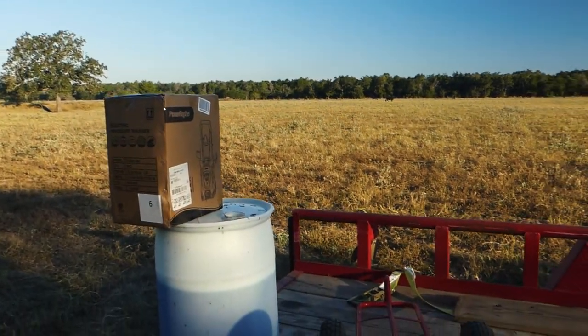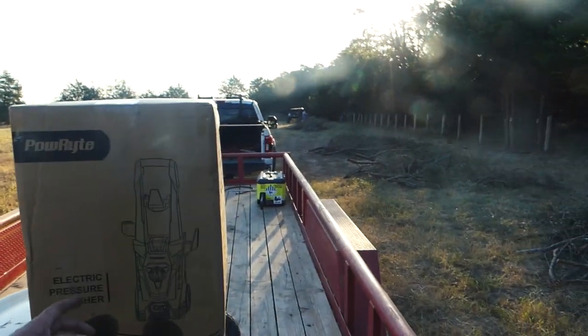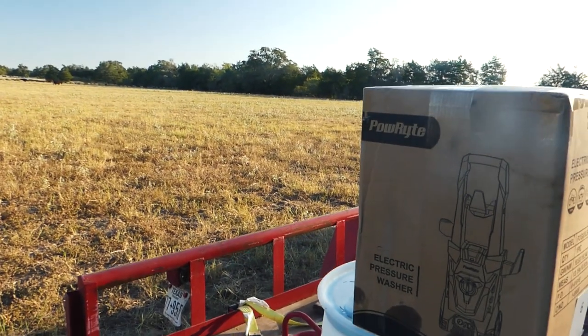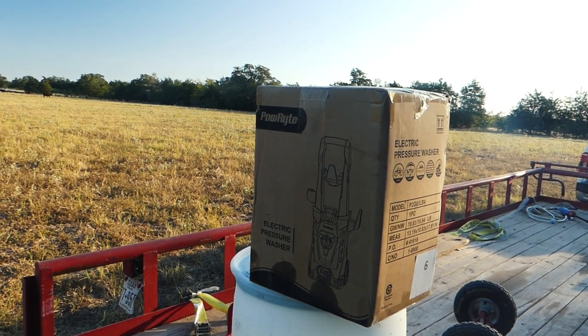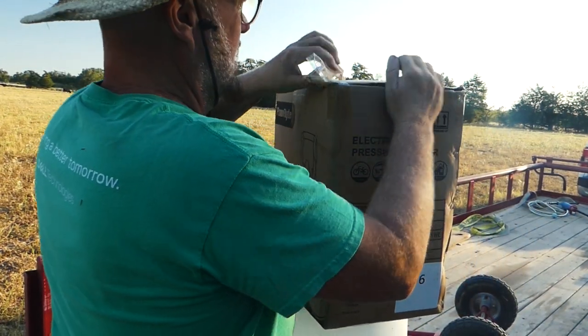Hey, it's Steve at Thousand Year Home. Finishing up this very long run of fence. You all saw that I used an axe to strip the cedar off the posts — well, it takes a long time, as long as cutting them. So what I've done is gone ahead and bought a 3800 PSI power washer. Let's unbox it, put it together, and actually use it on some posts today and see how it behaves.